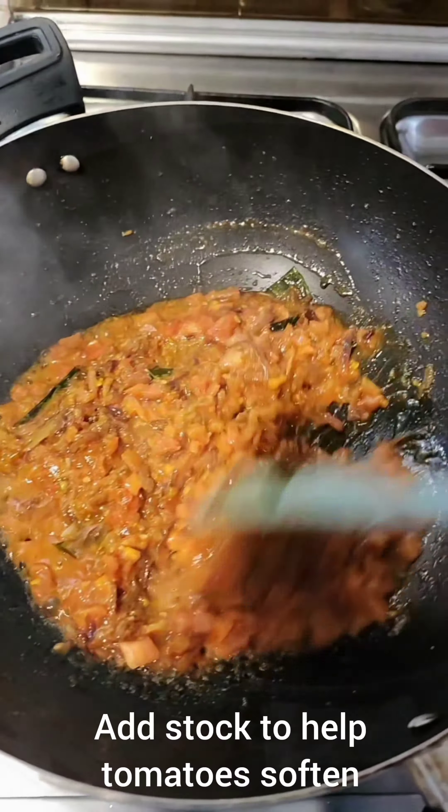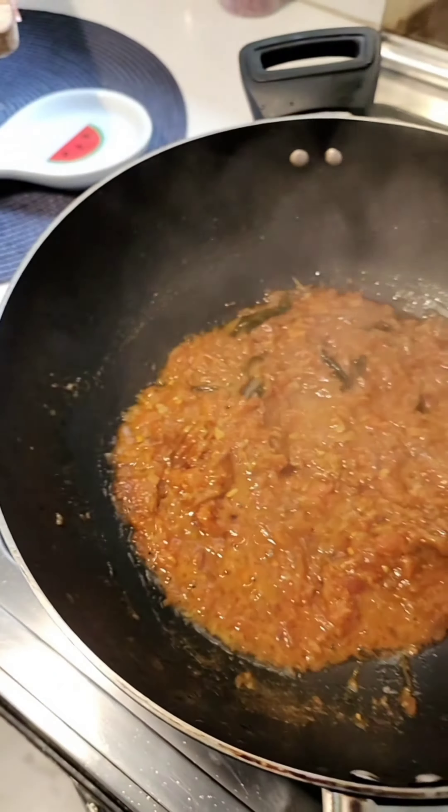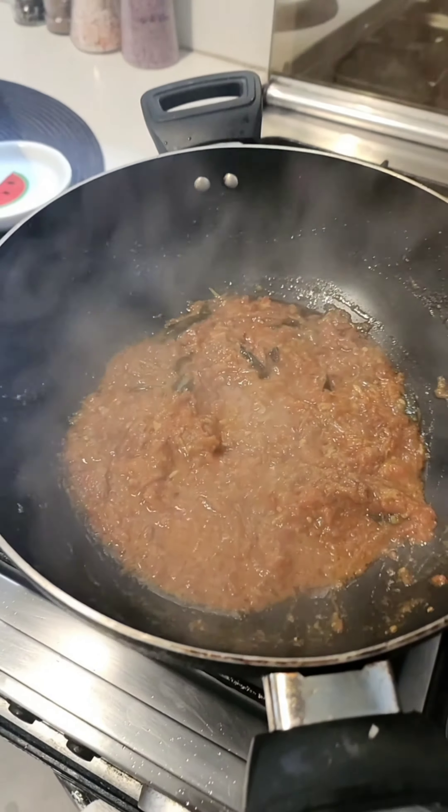As soon as you see the prawns curling, remove them. And a little more — I'll add two tamarind. Now this is charring well. I'm going to add half a liter of water into it.